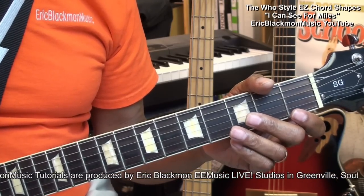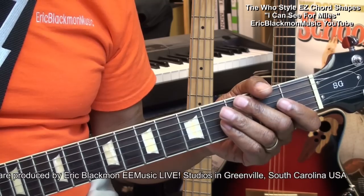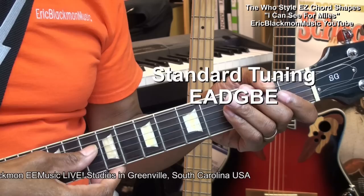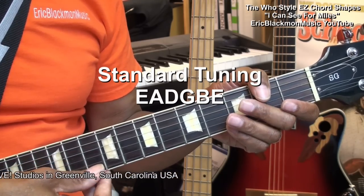In this one we'll be covering chords in the style of The Hoop. The guitar is tuned standard: E, A, D, G, B, E.